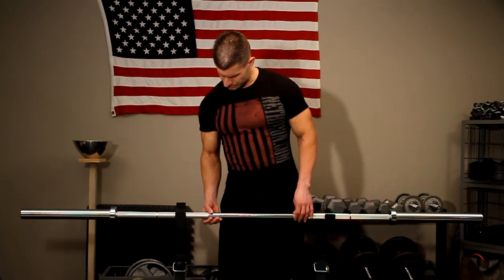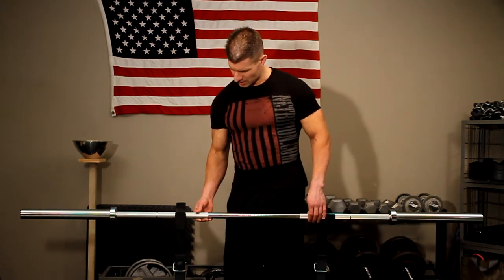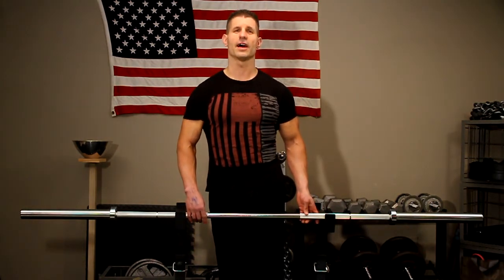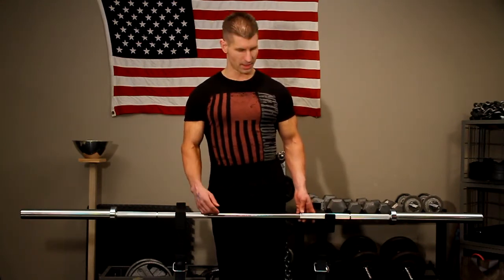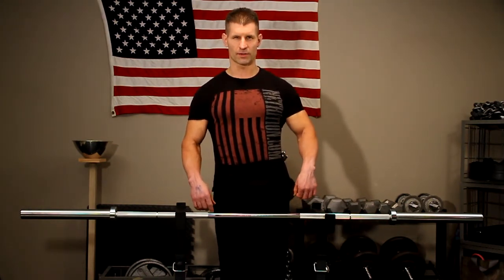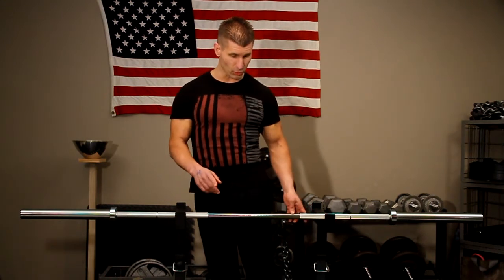The bar is 28.5 millimeters in diameter and it has a tensile strength of 190,000 PSI, so the bar is going to be very strong and very durable. But at the same time, when the bar is loaded with a fair amount of weight it's going to have some whip to it. For people who don't know what whip is — it's when you see a weight lifter hoisting up a bar loaded with weights and the bar bends and straightens back out, that stored elastic energy being emitted from the bar helping propel the bar upward. So whip's a good thing.